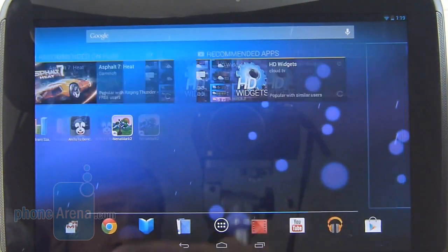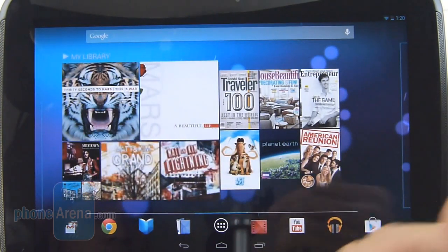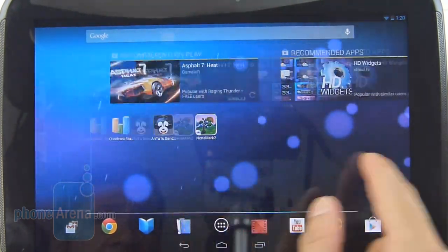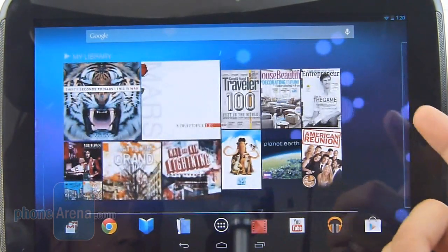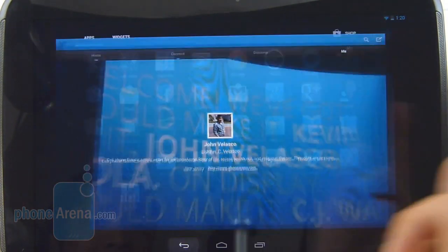The performance is good for the most part. You can tell it's moving very steadily even with a live wallpaper, but whenever it's running multiple tasks at hand, sometimes we do notice some slowdown and lag. For the most part though, it's pretty effective and quick with basic tasks.